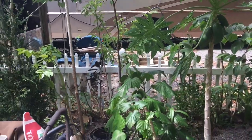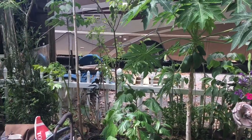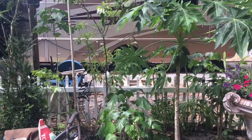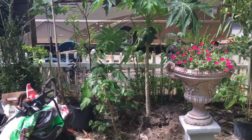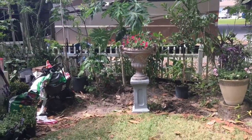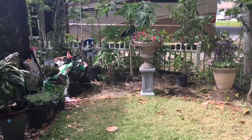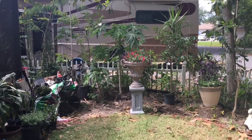These plants will fill in the under area, and then the plum tree will eventually fill in the canopy area to hide the top of that camper. Unfortunately, our neighborhood decided that campers are allowed, so we now have this obstacle to face.